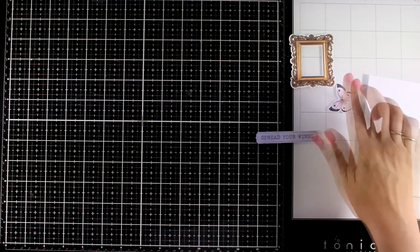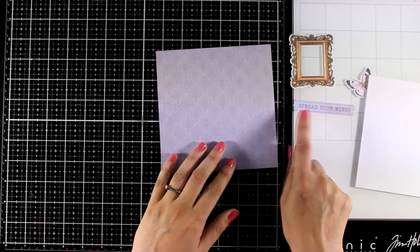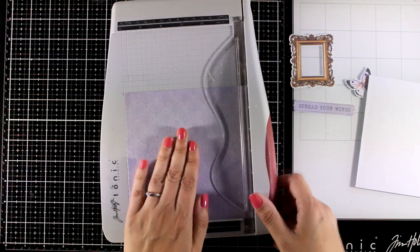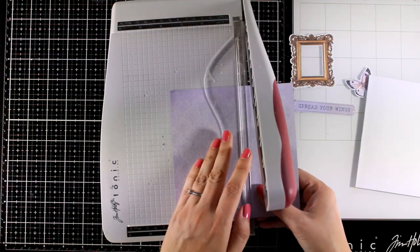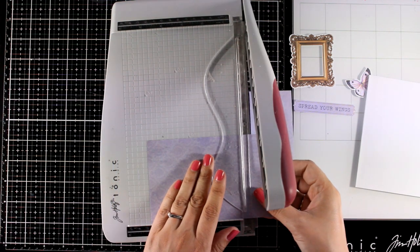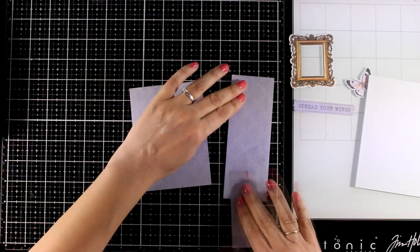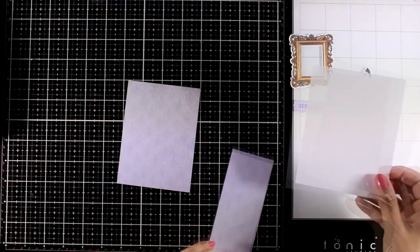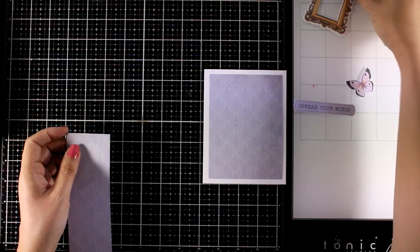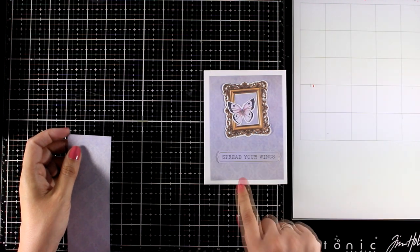For my next card I'm going to play with pattern paper and die cuts that I picked. I like this sentiment because it matches perfectly with this pattern paper. I'm going to cut this to be slightly smaller than the standard card since I'm planning to stick it directly on top of my card base — so this panel is 3¾ by 5. I'm going to show you two different designs that you can go with.